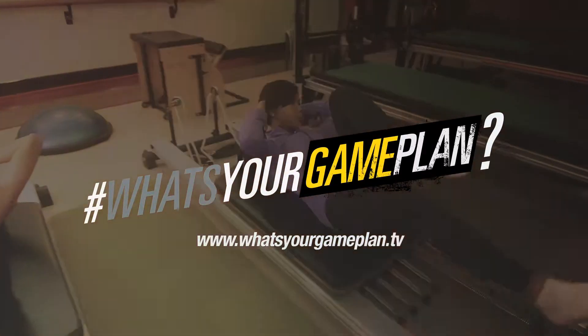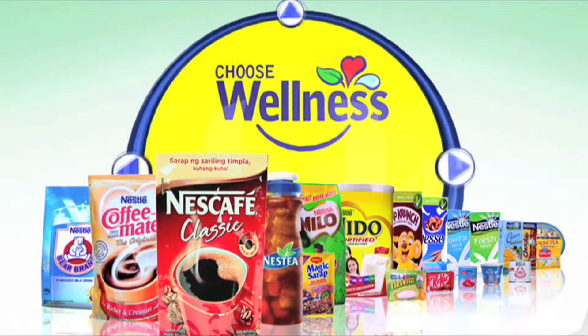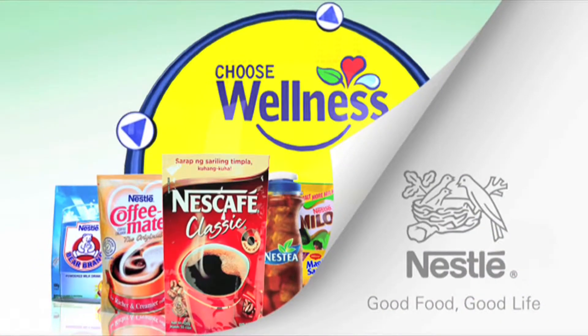How are you feeling? I feel my chest muscles, I feel my arms. It's tiring, but relaxing. This webisode was brought to you by Nestle Wellness. Choose wellness. Choose Nestle.